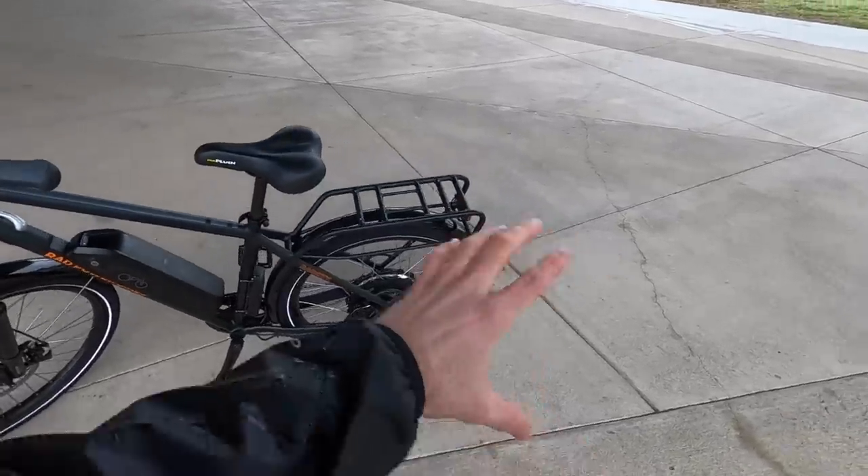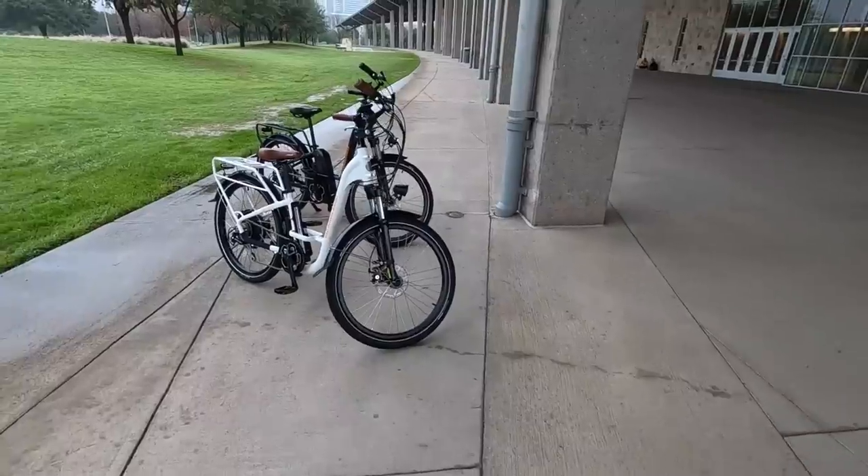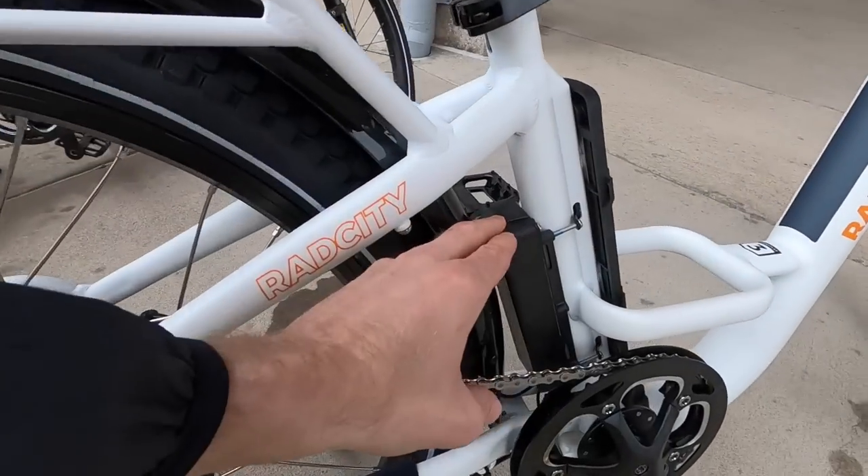Same motor system, same battery — it's interchangeable, which is really nice because maybe you've got this, you've got the Rad Rover, you might even have last year's version. It's really cool that they're using the same interface. I feel like their battery is pretty solid and it's a little bit more affordable because they've separated the controller.